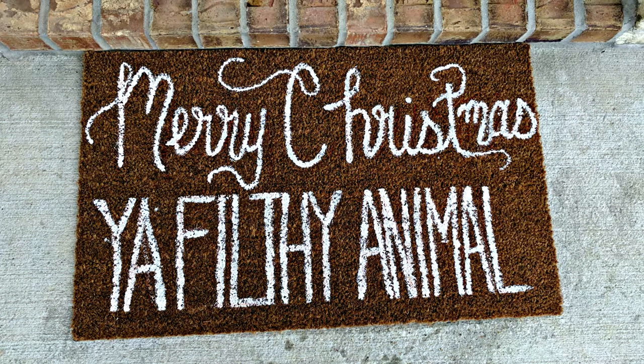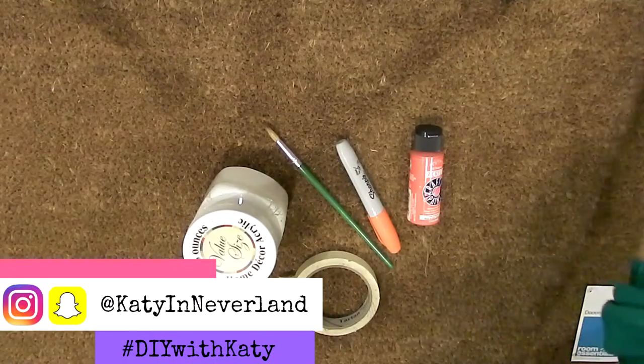Hey guys, it's Katie. Welcome back to my channel. Today I'm showing y'all how I made this fun Christmas welcome mat for my front porch.